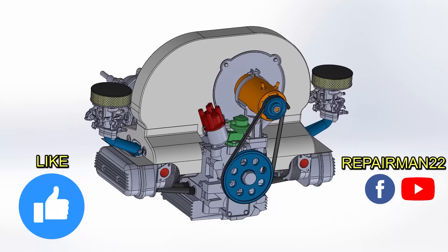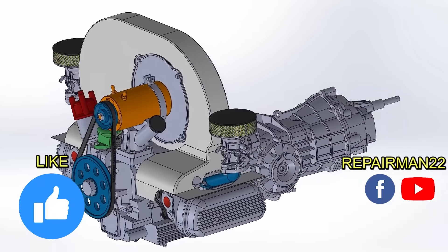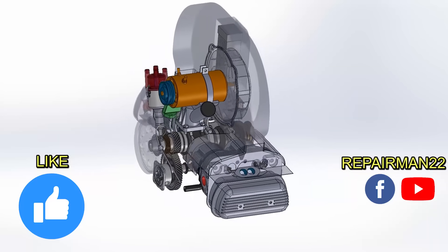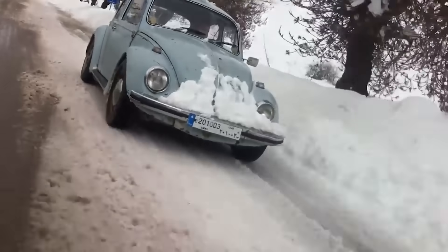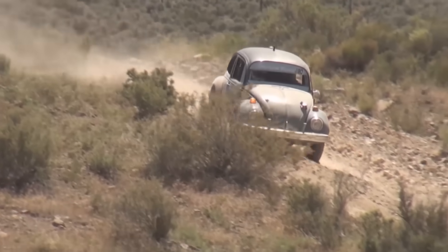Ferdinand Porsche was a fan of air-cooled engines. His motto was that air does not boil or freeze. In short, the Beetle was able to work in any climate — such as in the cold of Russia, where radiators break when water freezes, and in the desert of Africa, where water is scarce.